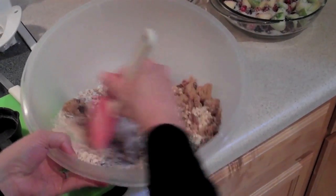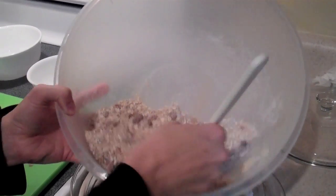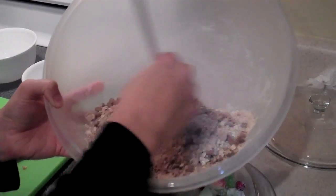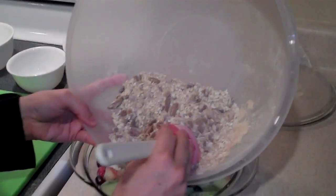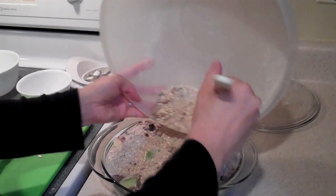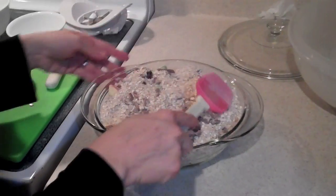Okay class — 'You take your streusel and you put it in your pan. Put it in your pan.' Once you have this all combined, we're going to take it and put your streusel over your casserole. Smooth it out.